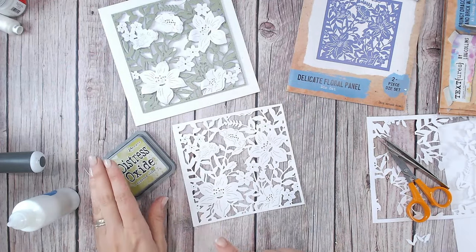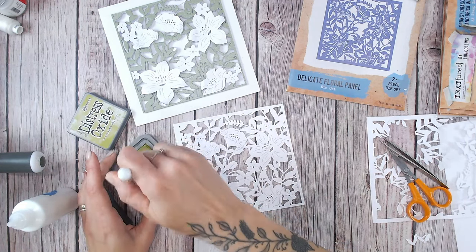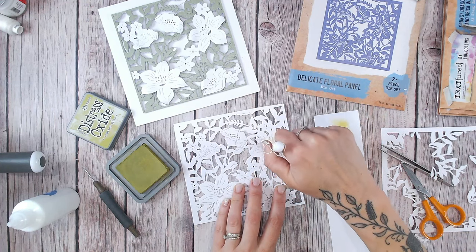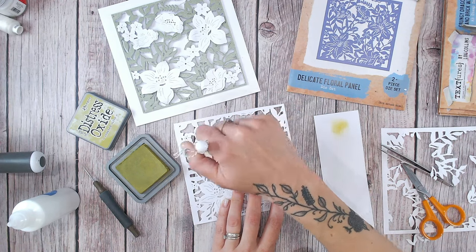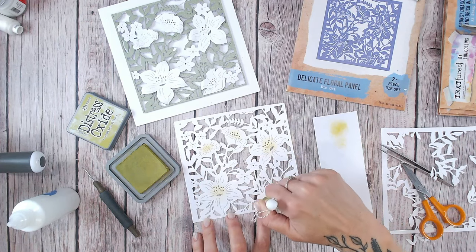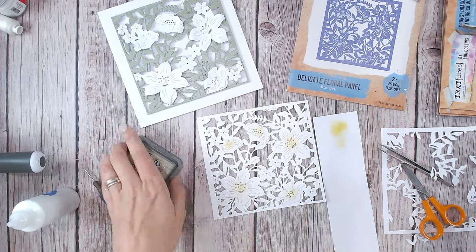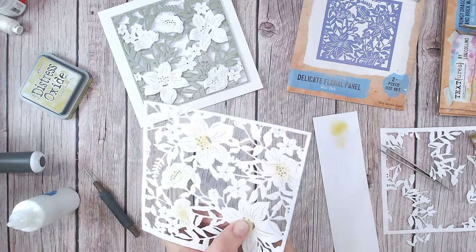For this one, I'm going to bring in a Distress Oxide, just a tiny little stencil brush, and the smallest amount. I don't want this to be too dark, so on a scrap piece of paper I'm going to brush off the excess, and I'm just going to brush this bright sort of yellow-green colour into the centre of these florals here — the tiniest little amount, just like so. I've only done that on the larger ones as well. It's just enough to give you another colour and really lift it up. So now this time I'm just going to snip out the larger flowers, these ones that I've inked.